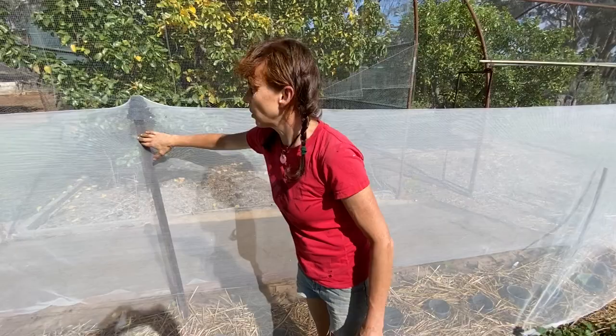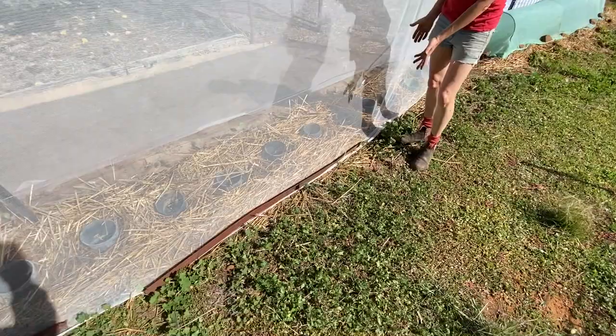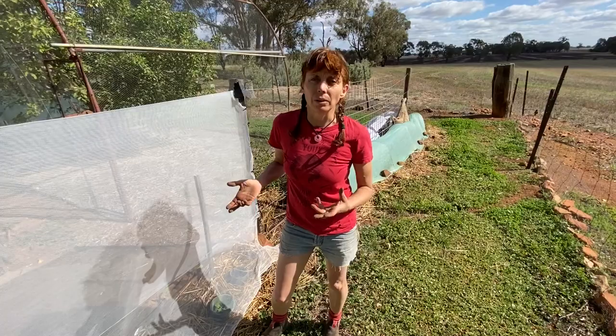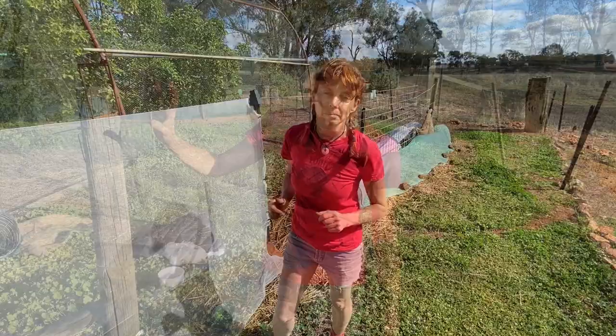Of course we protect against the cabbage moth: we've got a star picket as a permanent structure with a plastic plant tube over the top to prevent the netting from breaking, and a strong wire. We've held down the edges with old steel star pickets, rocks, and bricks. The seedlings are starting to look more healthy after a few days because I've given them a drink with seaweed solution and power feed — which is sea salt plus fish emulsion — to boost them up.